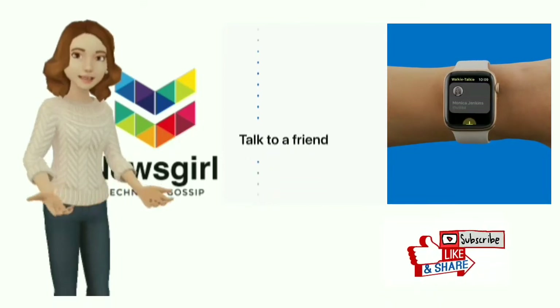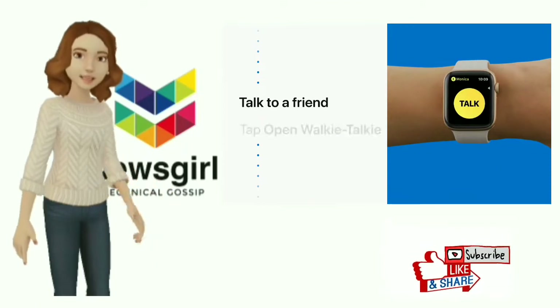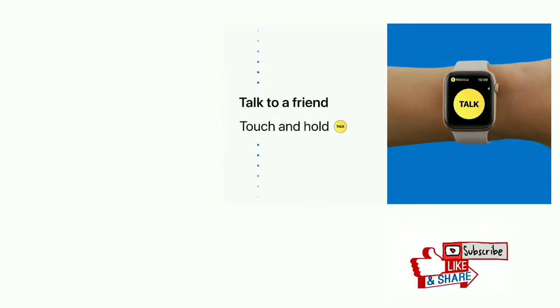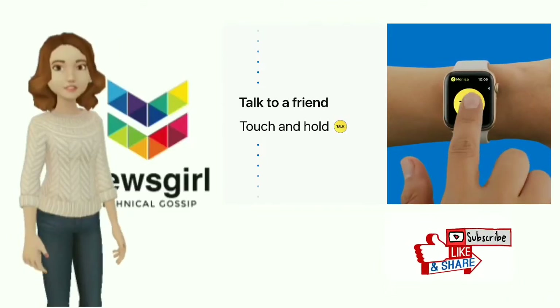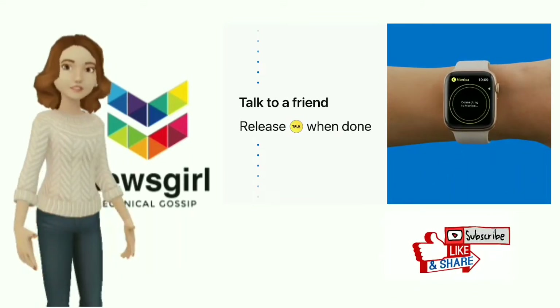Once your friend has accepted, you're ready to chat. Tap open walkie-talkie to start. Then touch and hold the talk button to start chatting back and forth. Release the talk button when you're done talking.